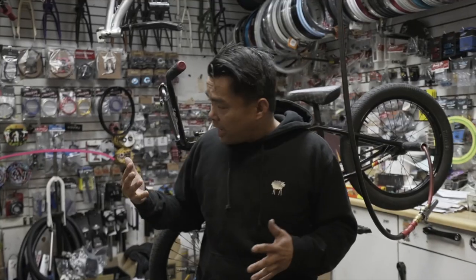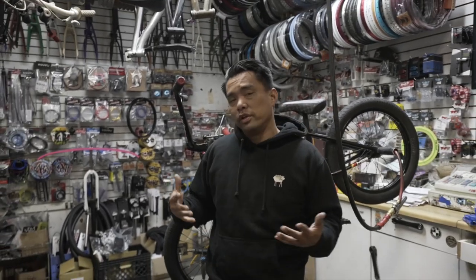We're at Epic today. Foo is sabotaging my bike — he's been wanting to do this video for a long time. We're gonna do a gyro video. Today, due to popular demand, we're going to talk about how to install a gyro setup.